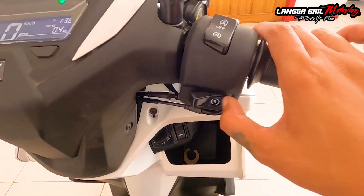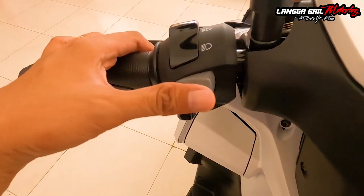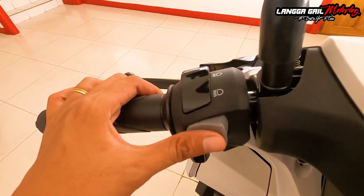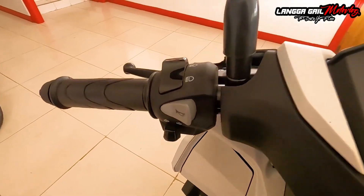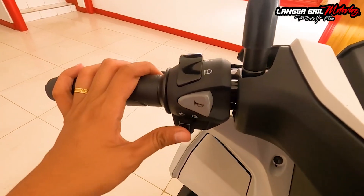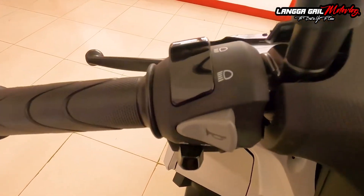Nandito rin po naman yung kanyang electric start. At sa left side, nandito yung kanyang high beam, low beam, at saka yung horn. Basta nasa gitna yung horn, alam nyo na talagang Honda yung may gawa. Para sa akin, tama lang yung buga ng busina niya, hindi siya ganong kalakas at hindi din ganong kahina. Turn signal switch, ayan. At sa mga nagtatanong, hindi pa rin po siya equip ng hazard light o hazard lamp.